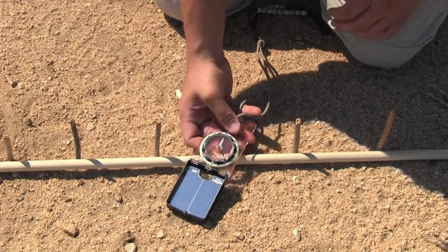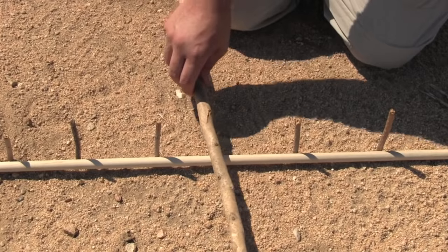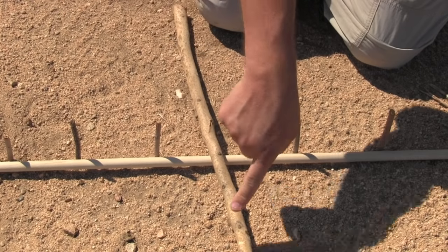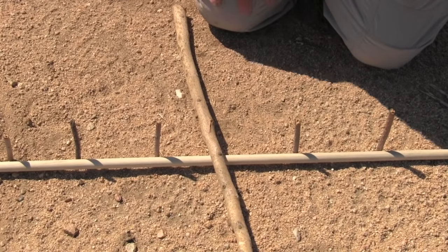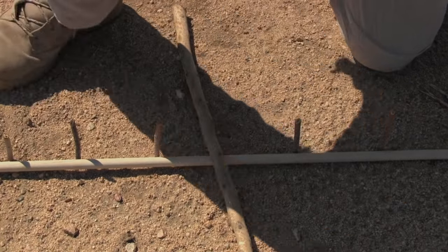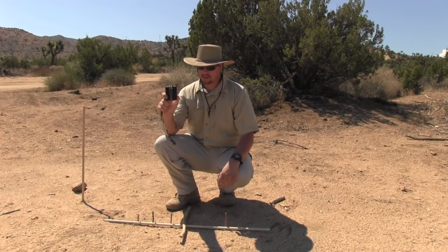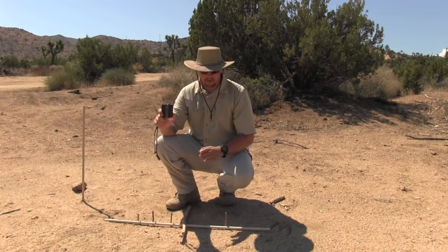So where is north and south? North and south runs about like this — so you'll have north, south, east, and west. This compass comes very, very close to true north, east, south, and west. It's just a hair off, but that's no big deal.